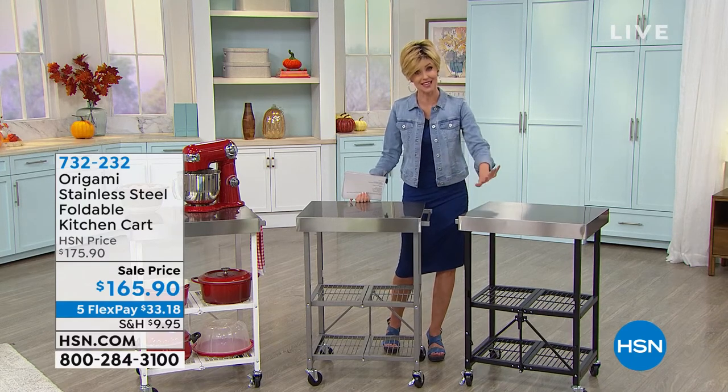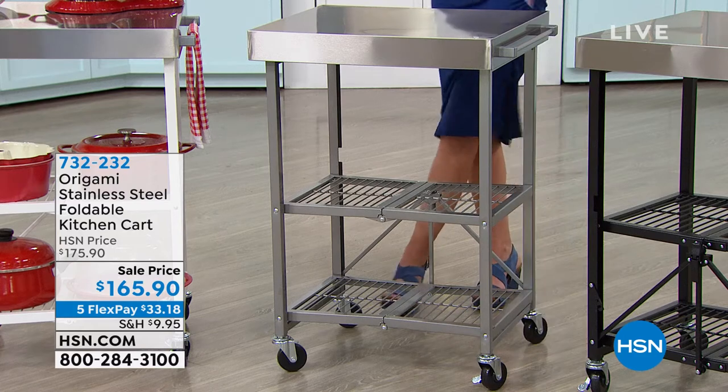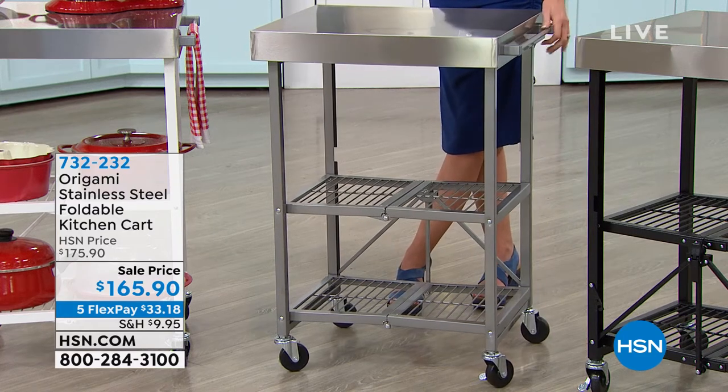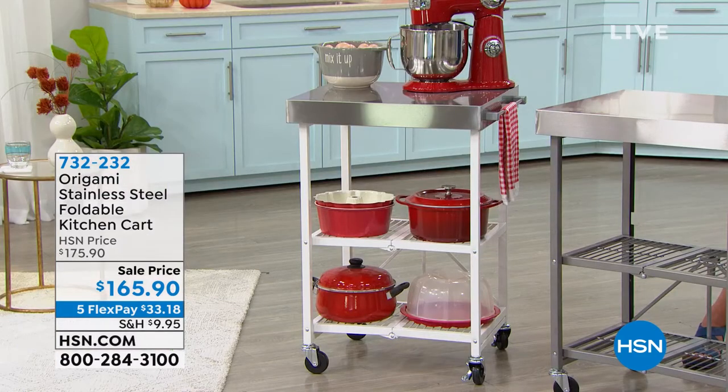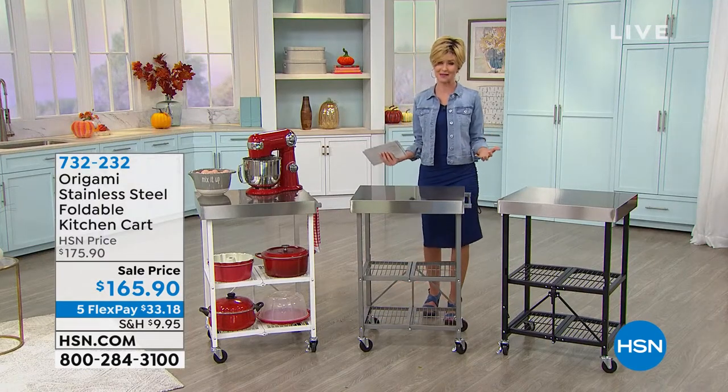So this is your black — they all have a stainless steel top. This is the gray, we call it steel. That's the steel color, and then we have it in white. This is the perfect place for a drink cart, for a place to store all of your big items in the kitchen. You need that extra cooking space, that extra prep space, that extra serving space — and of course it's so versatile because it's Origami.